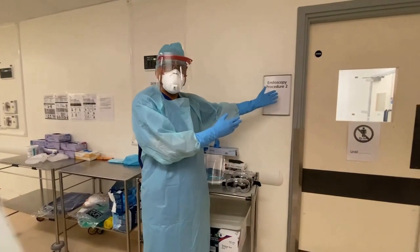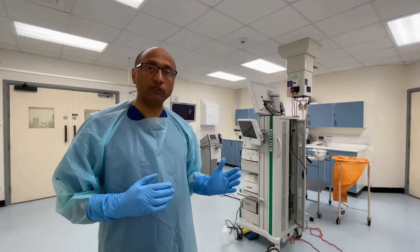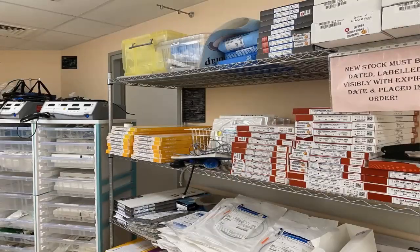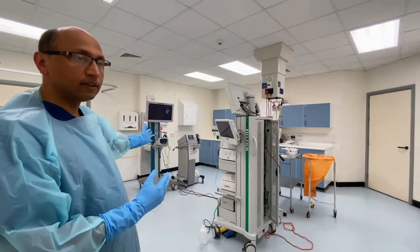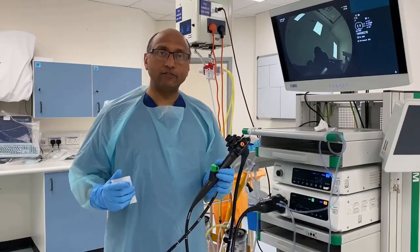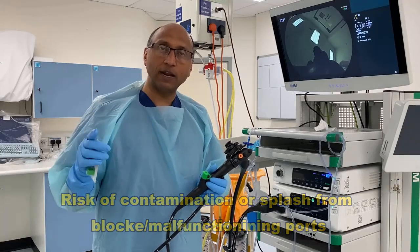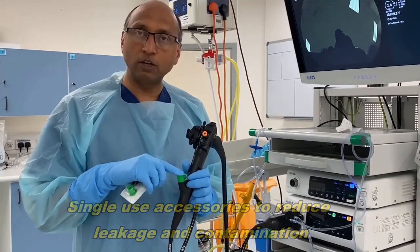We'll now go into the endoscopy suite. The donning station was outside the endoscopy room. Before this crisis, the room used to be full of accessories, extra furniture, recording equipment, stacks — it was a pretty crowded room. But now the room is pretty much empty, apart from the stack, the screen, the scope required to endoscope the patient, and the diathermy machine. We also made minor adjustments to our endoscopes: in the past we used a combination of reusable and disposable buttons, but now we've changed over completely to disposable buttons to minimize any possibility of leakage.